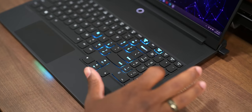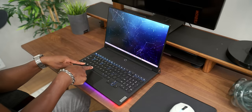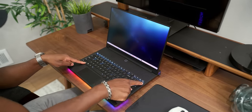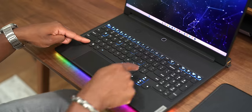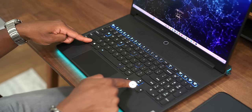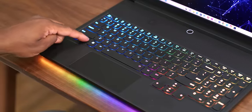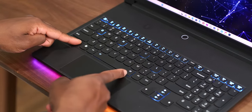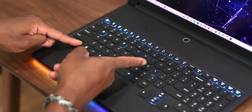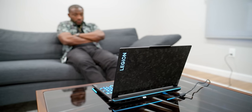I personally like having access to a number pad and always opt for bigger laptops because of that, so I'm very happy it's included here. It's also nice that you get access to quick settings baked into the keyboard — whether switching or turning off the RGB, or changing power settings, you can do all of that with the Fn button. With the backlight on, you can see the specific spots to change all the settings — pretty dope.